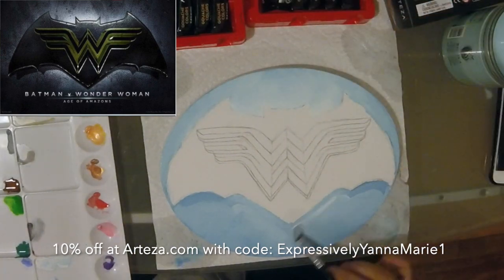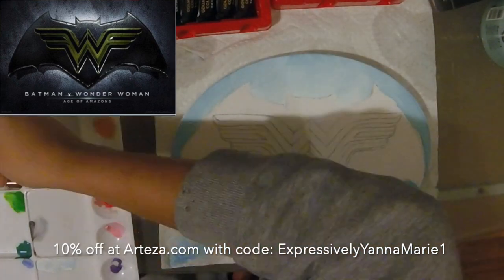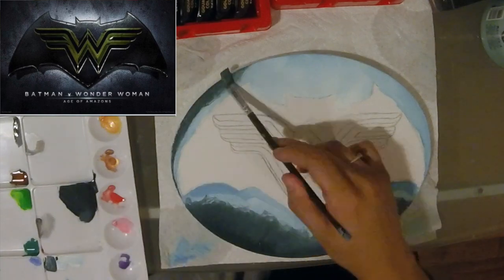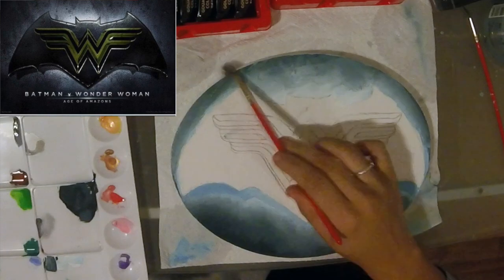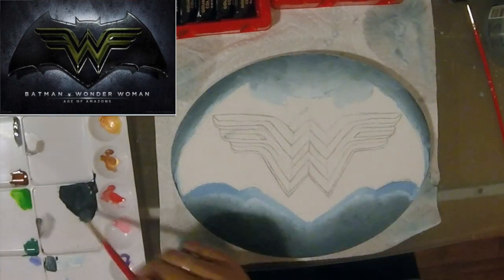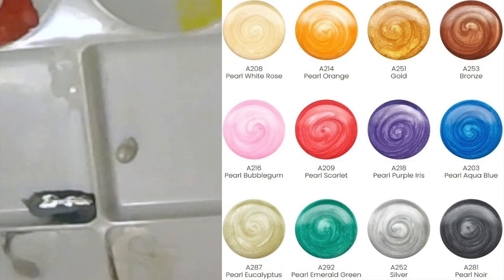They sent me a set of 12 metallic gouache paints and then I ended up purchasing a 24-set of their classic gouache paints. If you look right here I'm doing kind of like the base coat of the background in those classic shades — they blend so well, and here I'm showing you how I blend them.